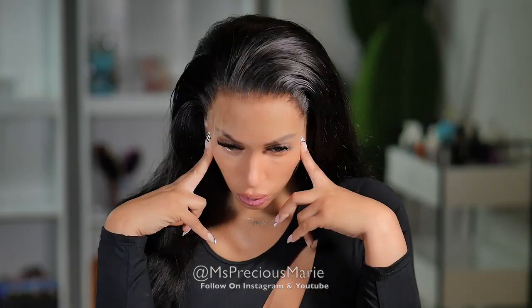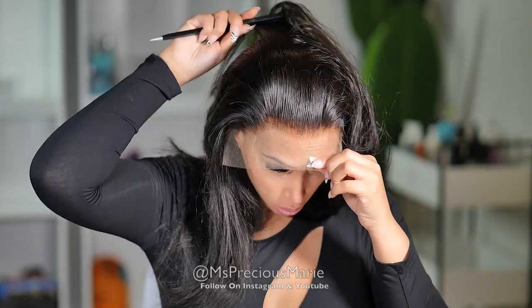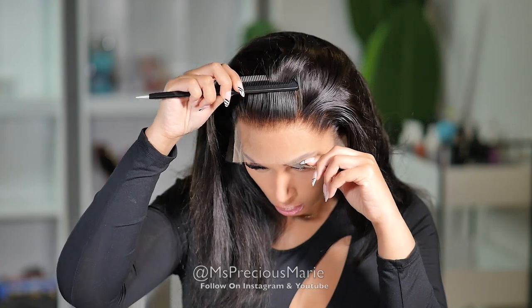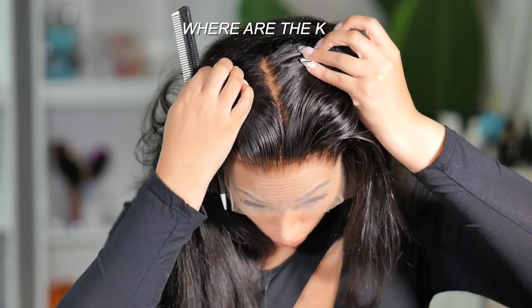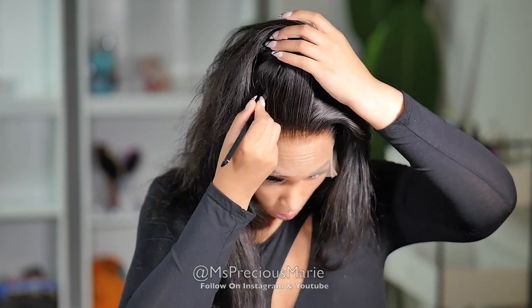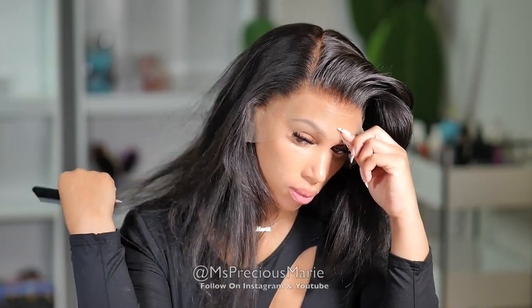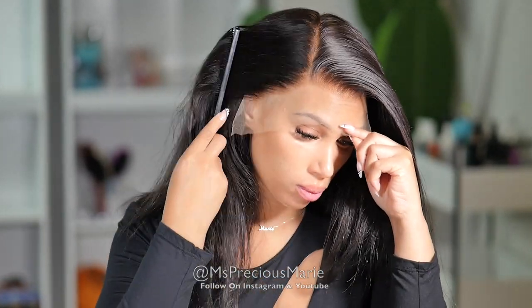We're going to evaluate this wig and I'm going to tell you if it's truly undetectable and if the clear lace is really clear lace. This wig comes already done — it comes with bleached knots. Look at those knots: where are the knots? There are no knots here. The wig is bleached to perfection. I did not need to do any bleaching. The hairline is pre-plucked and looks very clean — I don't need to go in and do anything to it.